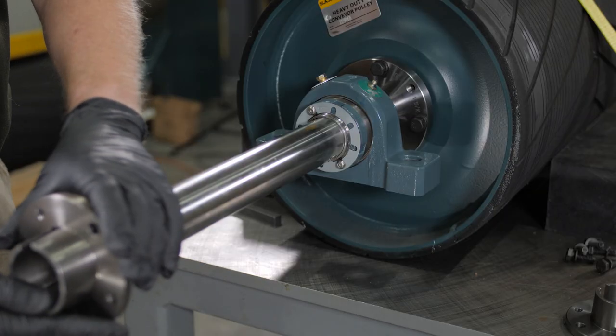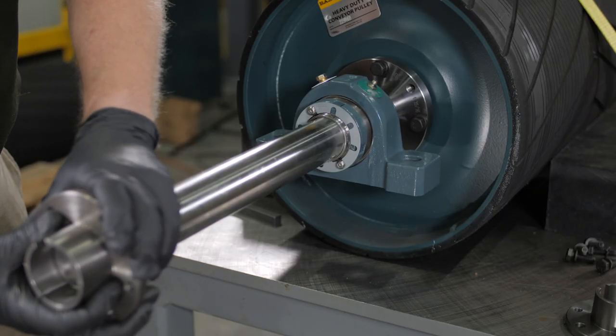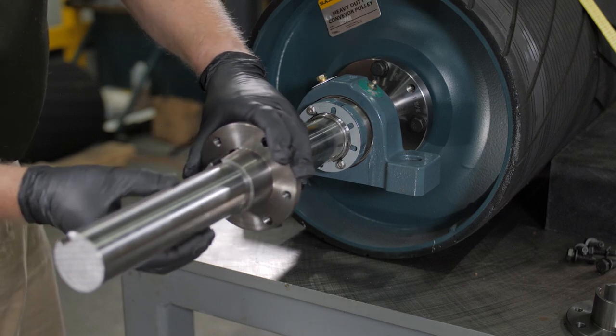Next, place one bushing on the shaft, leaving enough clearance for hardware installation.